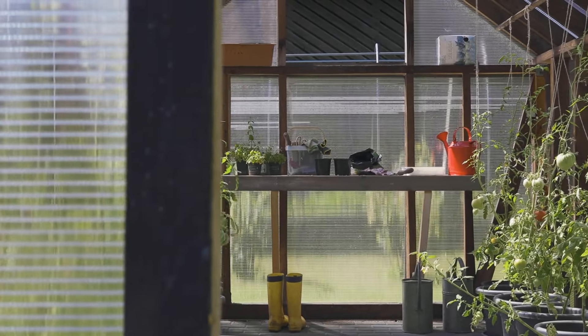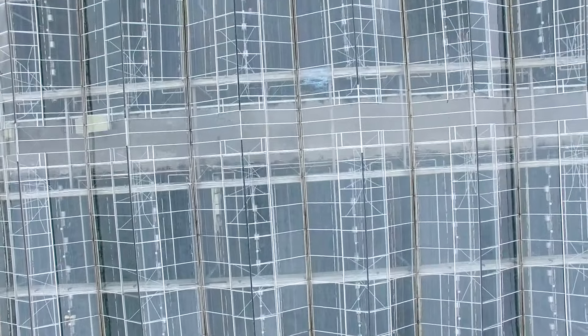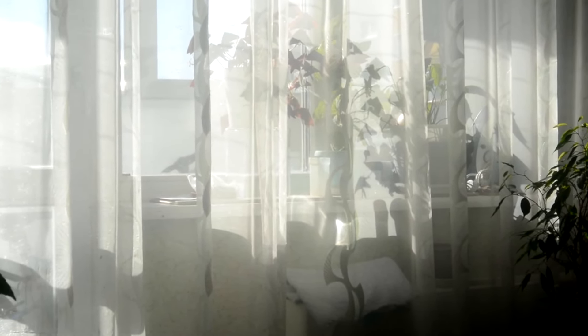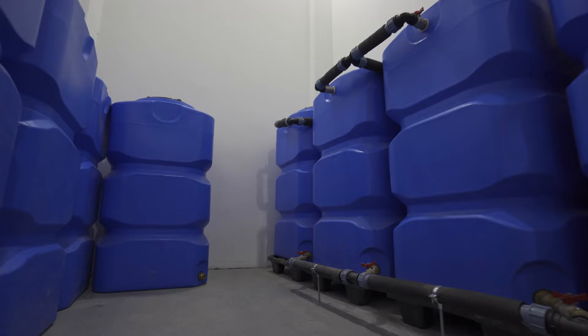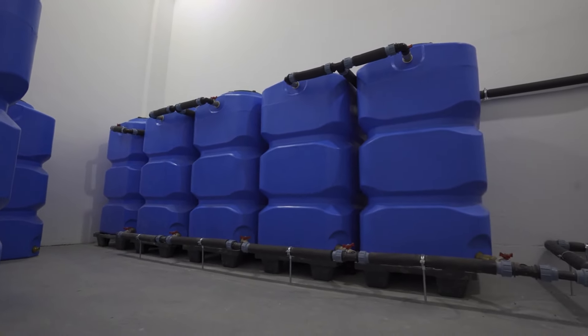Upcycling materials is also a creative and eco-friendly way to build a micro greenhouse. Old windows can be repurposed to create the walls and roof by constructing a frame that fits their dimensions and attaching them securely. The glass allows plenty of light to penetrate while providing insulation. Plastic containers can also be used similarly to the soda bottle method — cut larger plastic containers to create covers for individual plants or seedlings, providing a similar greenhouse effect.